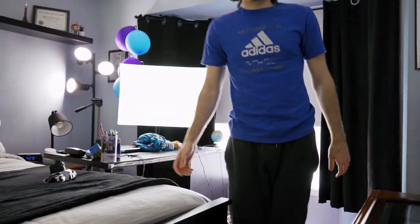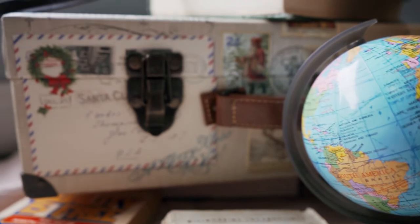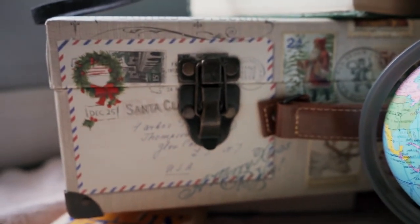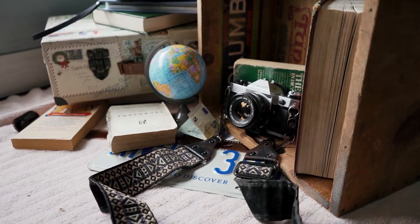After some finagling, I've pretty much come to a setup that I think looks pretty good. I put everything at what I think is the best angle from the window so I could get the nice light cutting through. From there it was just moving props in and out to see what works best. I decided to go for more of an old school photography travel theme, and I think the setup turned out pretty well.